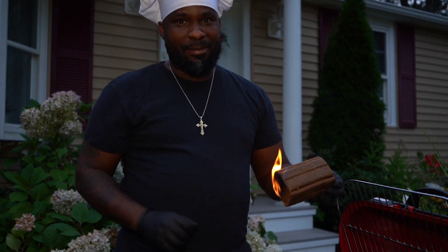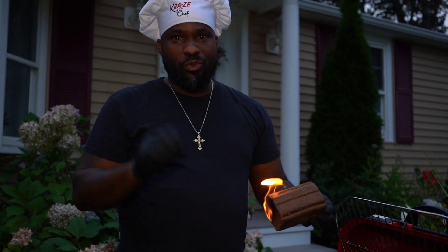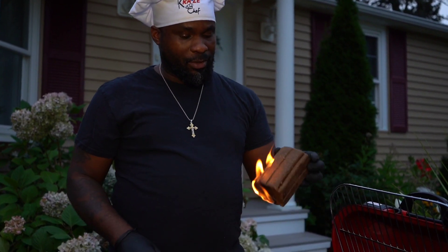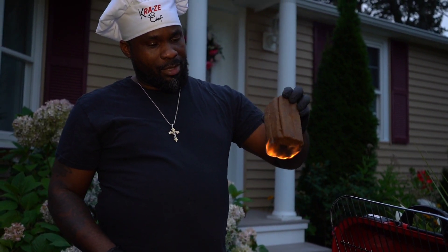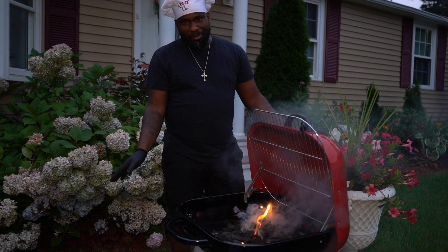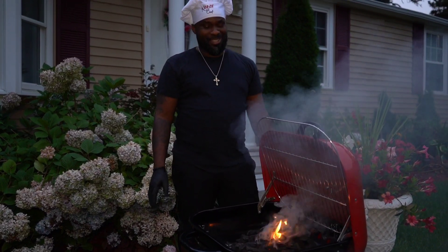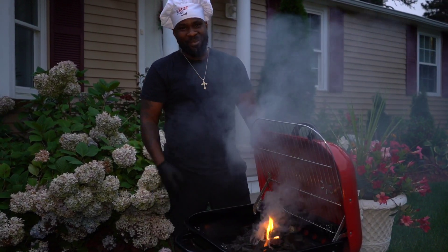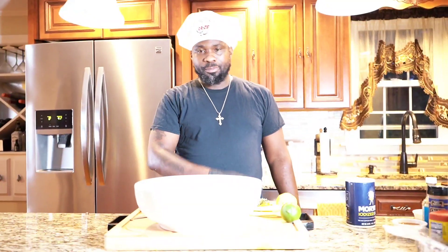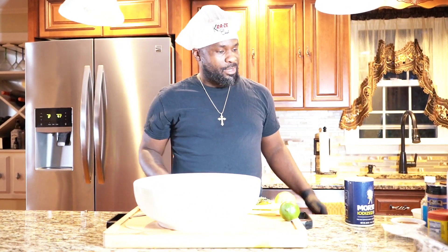If you're first time here, hit that red subscribe button because we bring vibe. Hit that like button — thousand likes for this video. Also, never clean your grill before you use it. That's the vibe. As soon as you're going to use it, that's when you clean. That's why I buy them so often. But anyway, today we're cooking on fire.